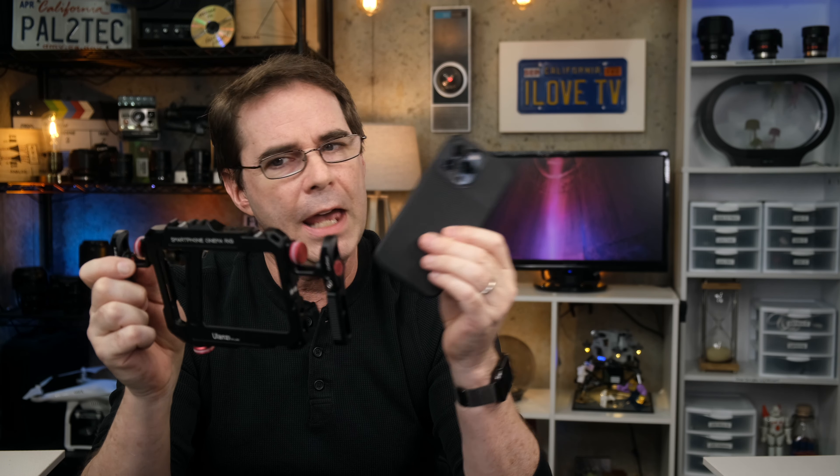One other item I noticed, and this is an ergonomic problem in general on smartphones: once you have the phone inside the cage, you can't access the on or off buttons. So what I would recommend if you're going to use one of these things is that on both Android and iOS, you want to set tap-to-wake so that you can quickly turn the phone on by tapping the screen instead of trying to fumble and get to the button on the side.